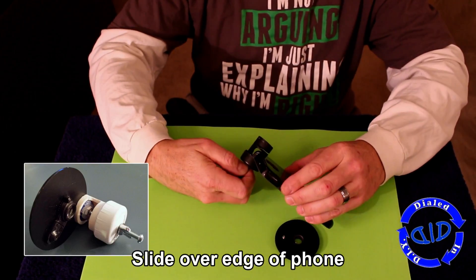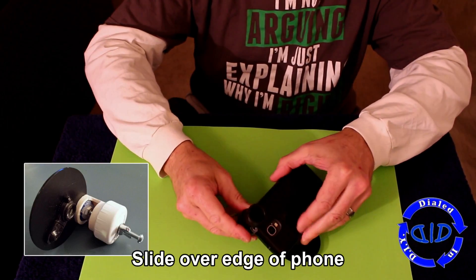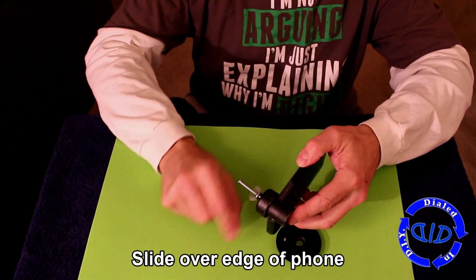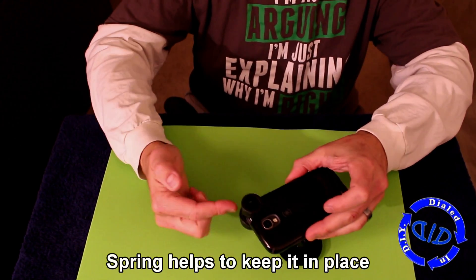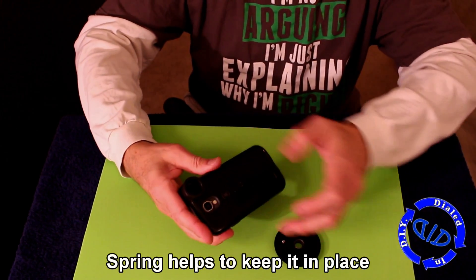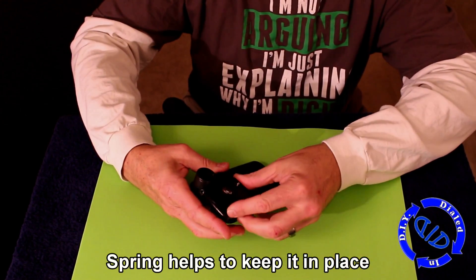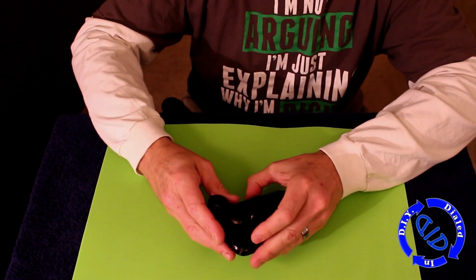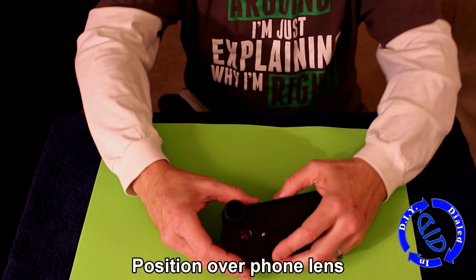Now all you have to do is slide the phone in through that thicker slot in the PVC. With the tension from the spring, this is going to stay in place really nicely. If I shake my phone around a little bit, the lens isn't going to come off. The plastic disc holding our lens is going to be slid into that other little slot we cut in the PVC, and then we'll position our lens right over the lens on the phone.